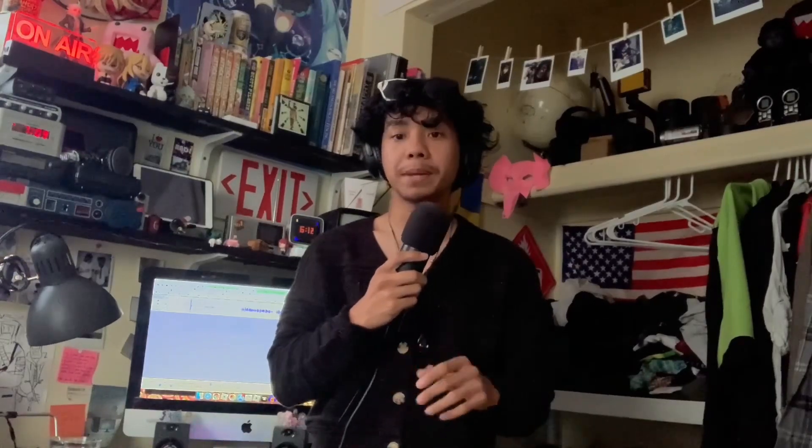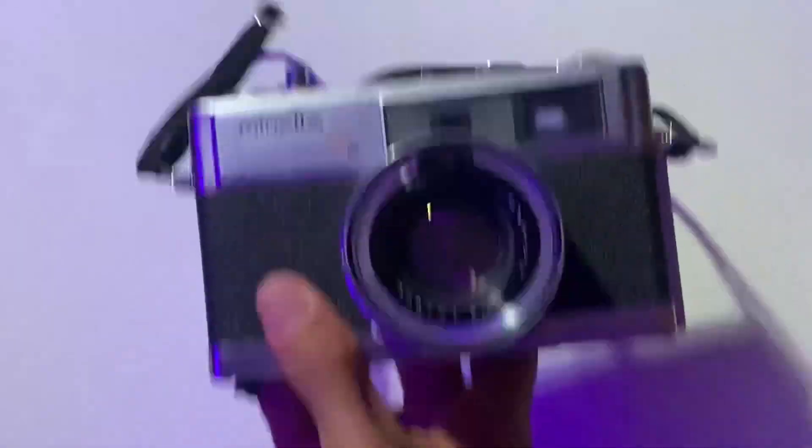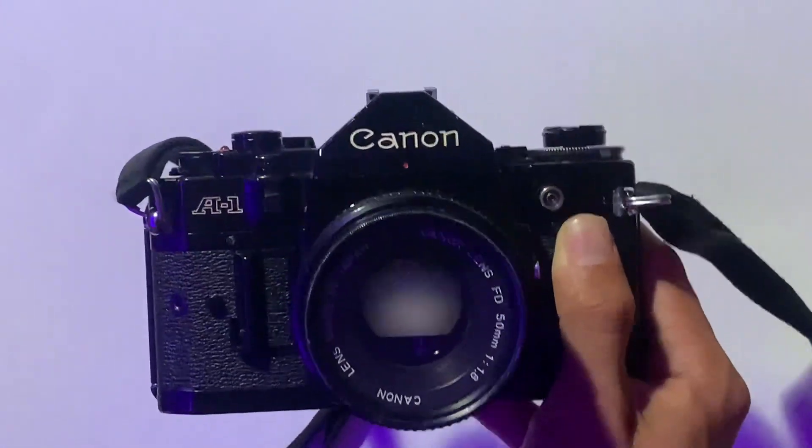For my first ever test of this developer, I shot a few frames of Rista EDU-400 with my Pentax SP500, and developed it in a 1 to 50 solution for 11 minutes. As seen with normal Rodanol, what you get is pretty contrasty and incredibly grainy. I then developed a roll of Kentmere 400 shot with my Minolta 7S and Canon A1, developed for 17 minutes at 1 to 50 solution. And here are some of my results.